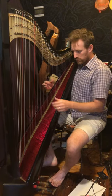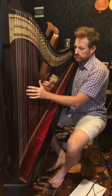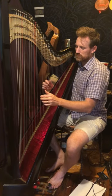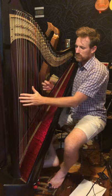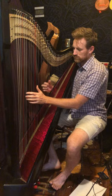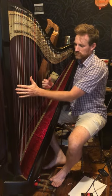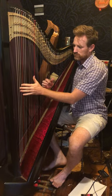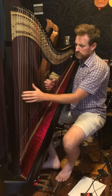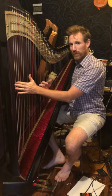That's everything. I'm going to play through the whole part nice and slow. That's the A part.